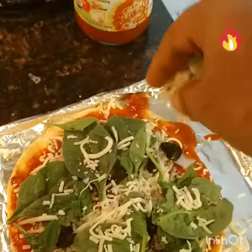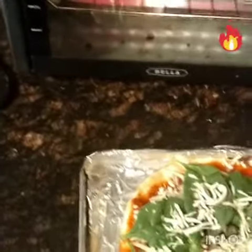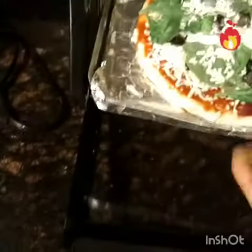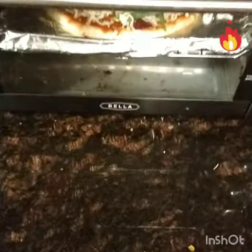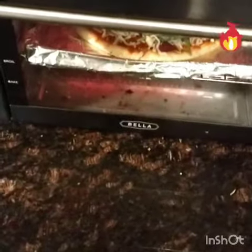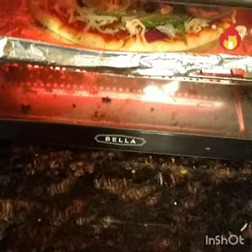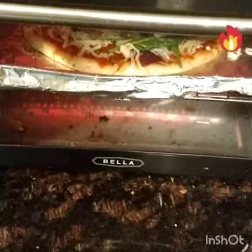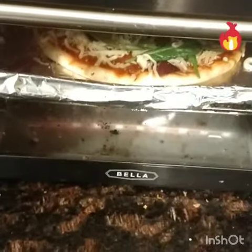Sprinkle the cheese on top of the vegetables and the pizza is ready. Our lovely little pantry oven — great thing to have at home. Set it to 400 or 450 degrees centigrade and bake for about 10 to 12 minutes.